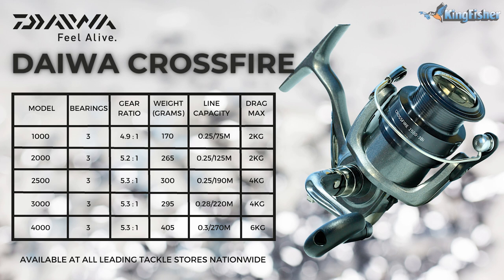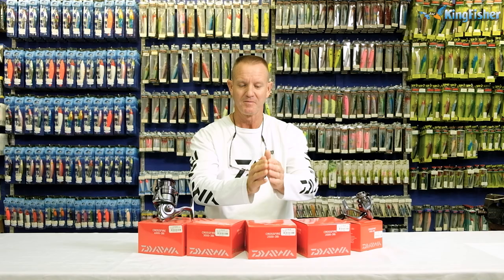This lovely affordable range of reels is very light, obviously because of the graphite bodies. The little 1,000 weighs in at 170 grams — ultra light. The 2,000 comes in at 265 grams. The 2,500 is 300 grams. The 3,000 is 295 grams — 5 grams lighter than the 2,500. And the 4,000 comes in at 405 grams. As you can see, they are very light, very affordable reels.